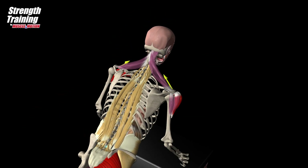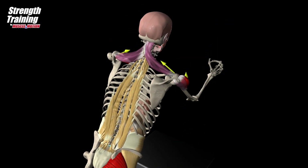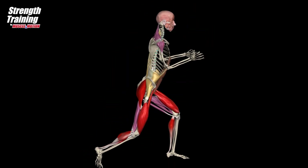Arm swings contribute to enhancing jump height not only by raising the center of gravity of the arms, but also by augmenting the work of the lower extremity joints, especially the hip and ankle joints.